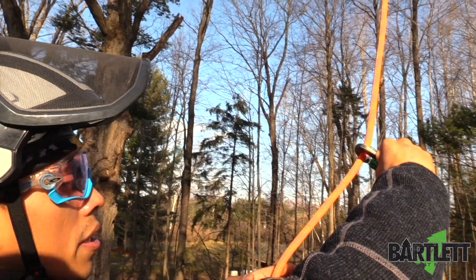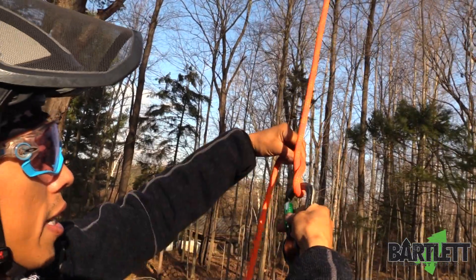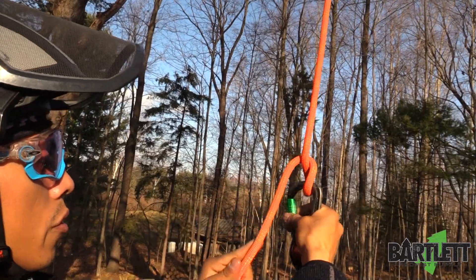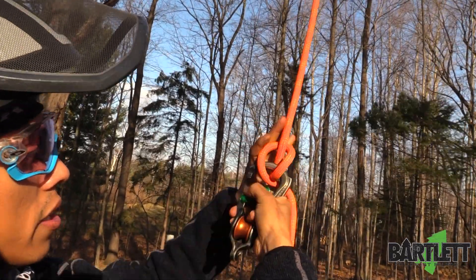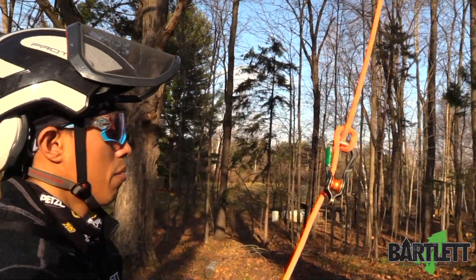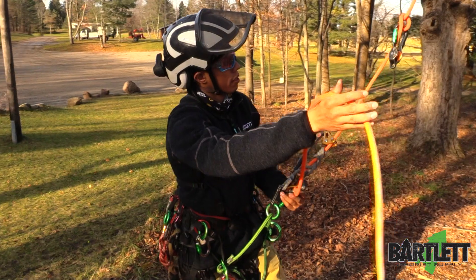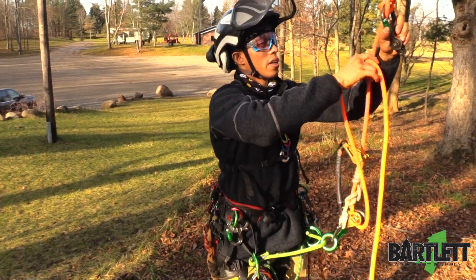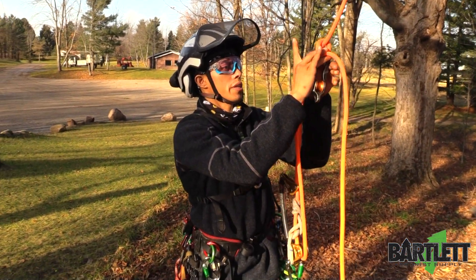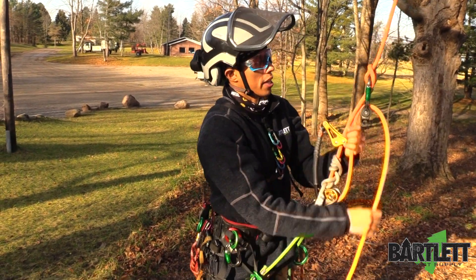So I'm going to slack my system down here a bit and we're going to start off tying the munter. I usually twist to the left there — now you've got a half hitch. Bring that to you and make sure that stays like that. If you did that, you're set. Now take the falling end that comes out of your SRS system down here — your rope wrench, your micro pulley, your hitch climber — and boom, it's set.